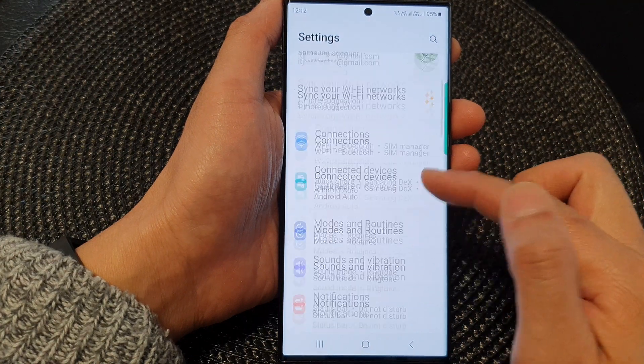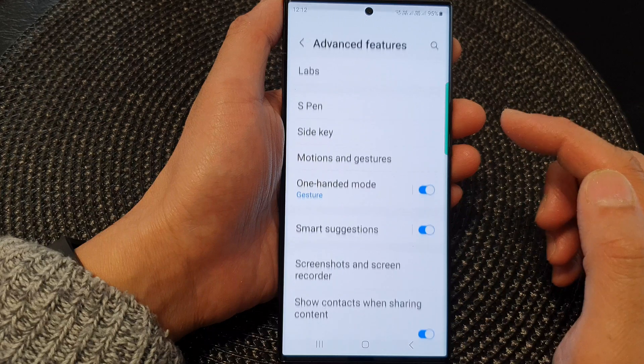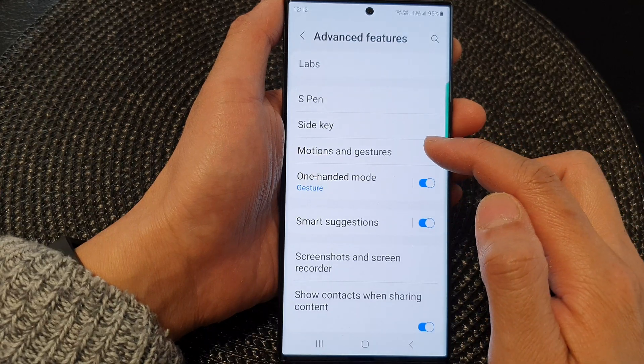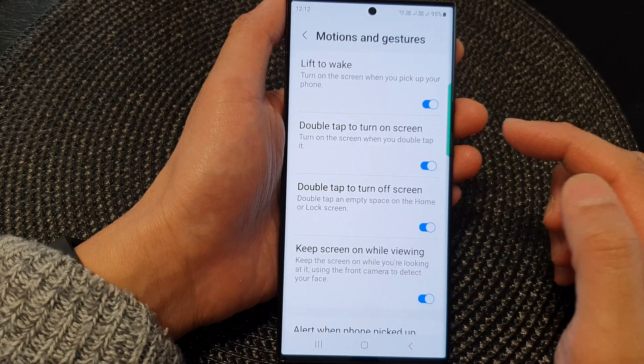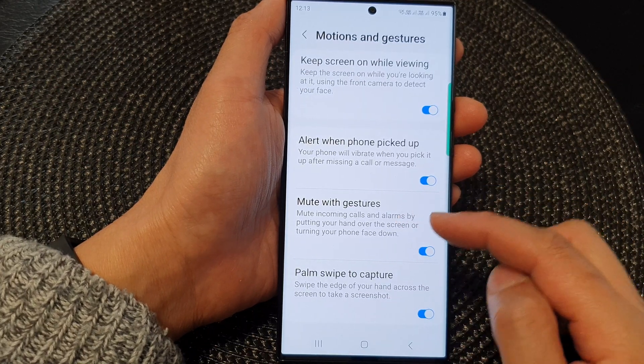Next, we go down and tap on advanced features. Then tap on motions and gestures. Now in here, scroll down to the bottom and tap on mute with gestures.